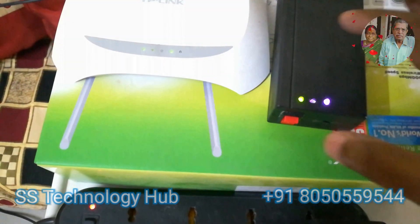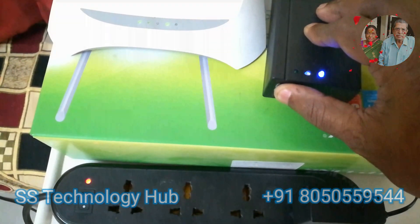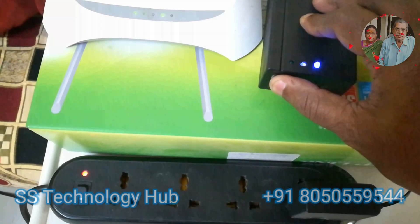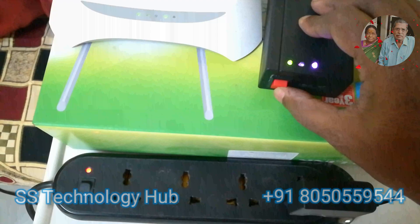If you notice, the device is switched on and plugged into the Wi-Fi router. Two LEDs — green and blue — are flashing. When the UPS switch is turned off, the green LED will be off, meaning battery mode is off and it runs on power.